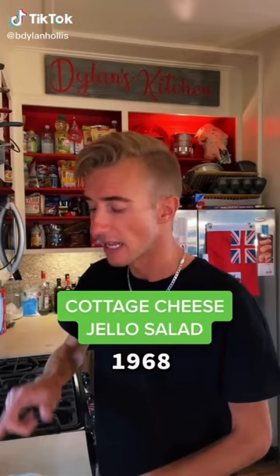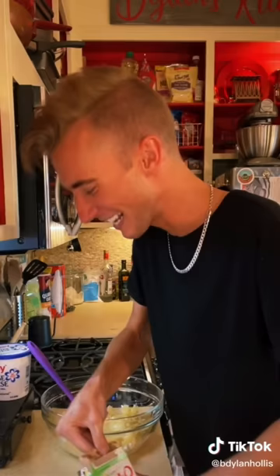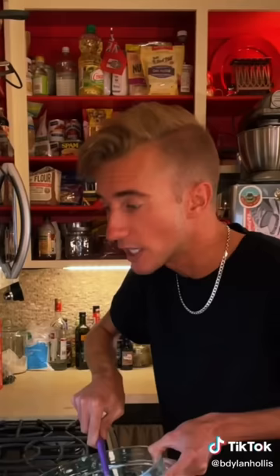A cottage cheese jello salad from 1968. That's not a typo — this is deliberate. Someone published this and got paid for it. We begin with a pint of cottage cheese, followed by a can of crushed pineapple, well drained, of course. Like my hope. Next, we joyously sprinkle in an entire packet of lime jello. Can I start making assumptions now? Come on. Ma'am, do you know what a salad is? Because whatever you think, it's wrong.